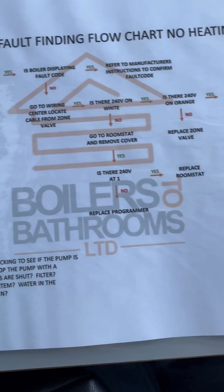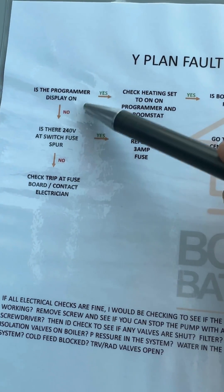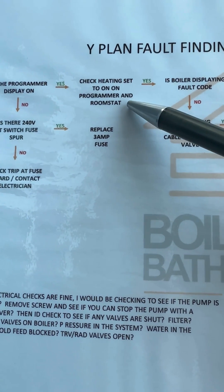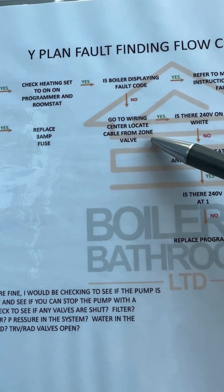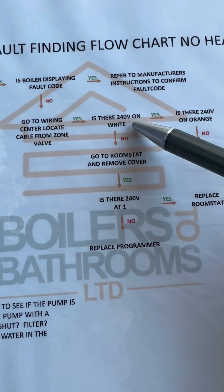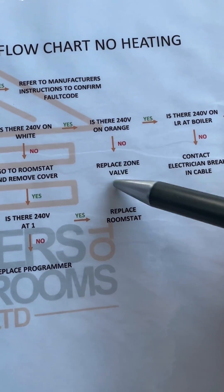Y-plan fault-finding flow chart: no heating — is there a program and display? Yes. Check heat set to on on the programmer and the room stat — yes it was. Was the boiler displaying a fault code? No it wasn't. Go to the wiring center, locate the cable from the zone valve — is there 240 on white? Yes. Is there 240 on orange? No. So replace the zone valve.